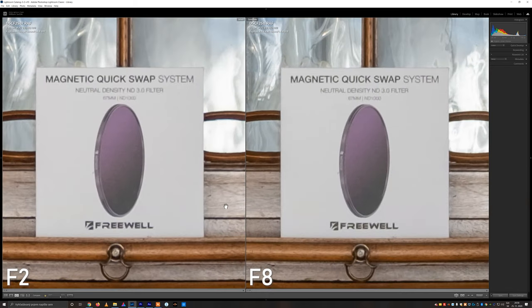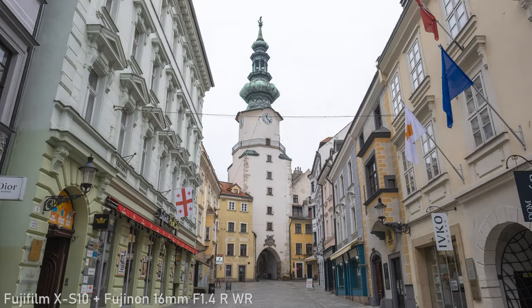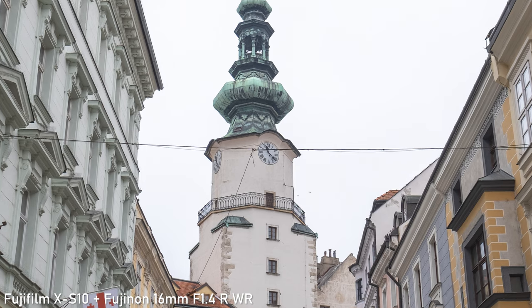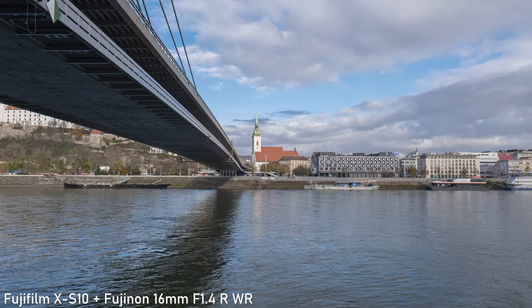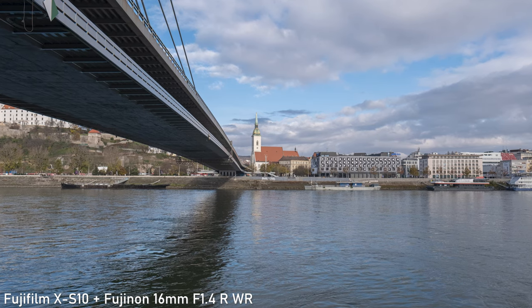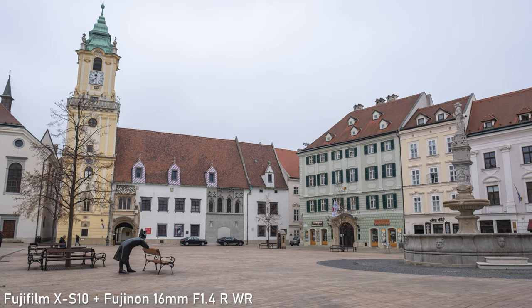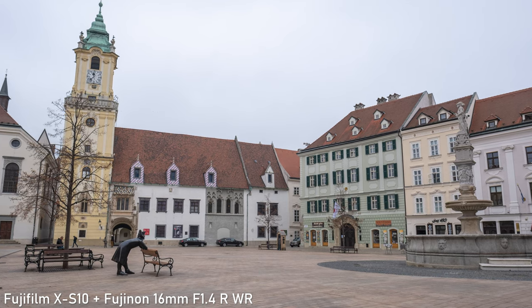Overall I am very happy with the sharpness. The 16mm f1.4 performs great even with the very demanding 26.1 megapixel sensor. If you need very sharp corners you might want to avoid f1.4, but image quality from f2 until f11 is outstanding across the frame.